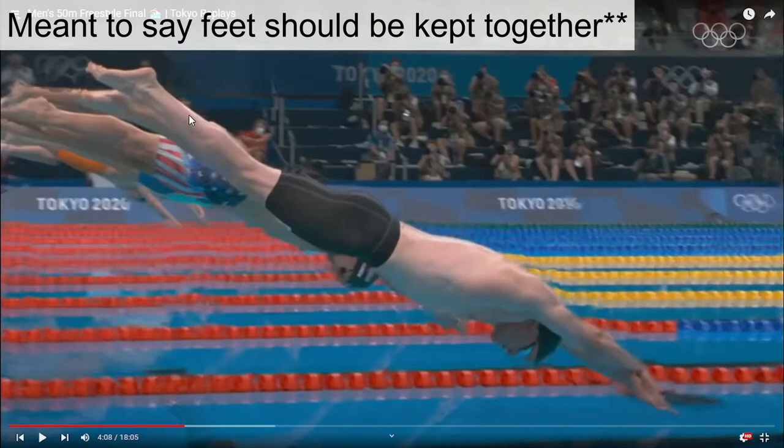Nice — locked thumb, chin down. Nice, pointed toes. That's a good dive.